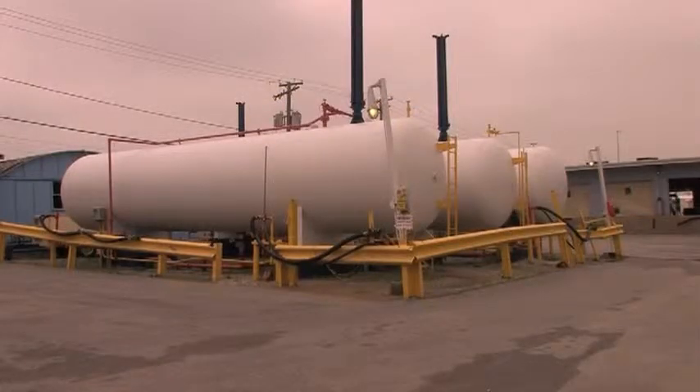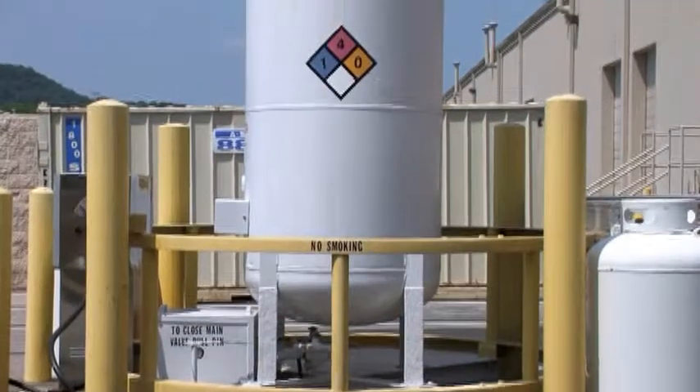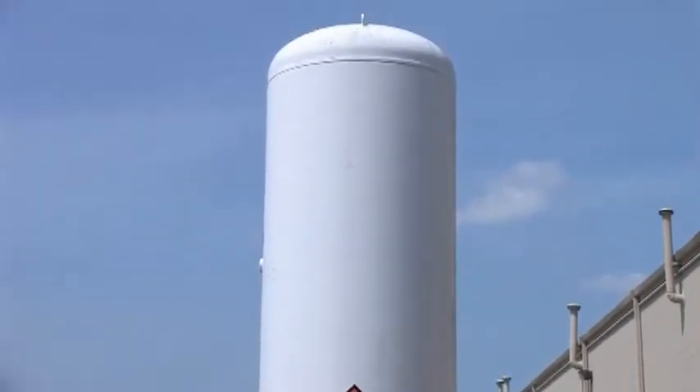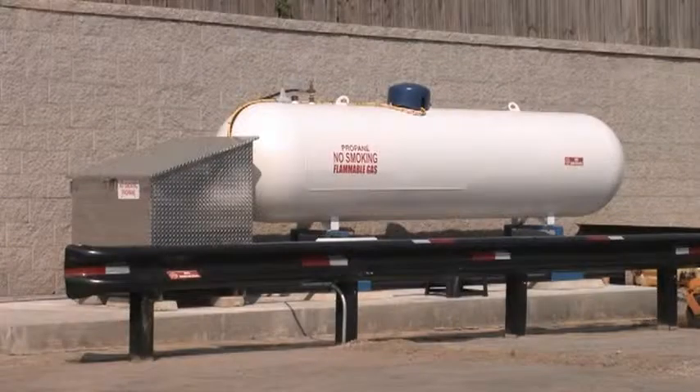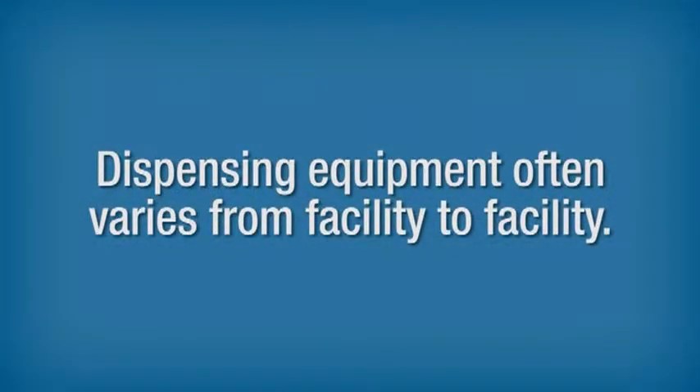If you have a large propane dispensing facility or bulk plant, go to the Resources section of this video and view the Bulk Plant Equipment module. There are two common types of propane dispensing station setups: vertical tank dispensers and horizontal tank dispensers. Dispensing equipment often varies from facility to facility, and your system may or may not have all of the following components.